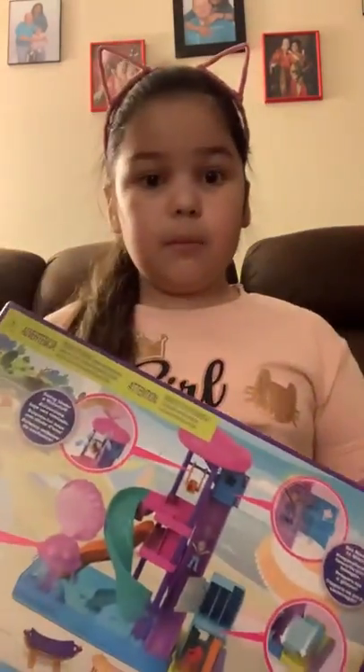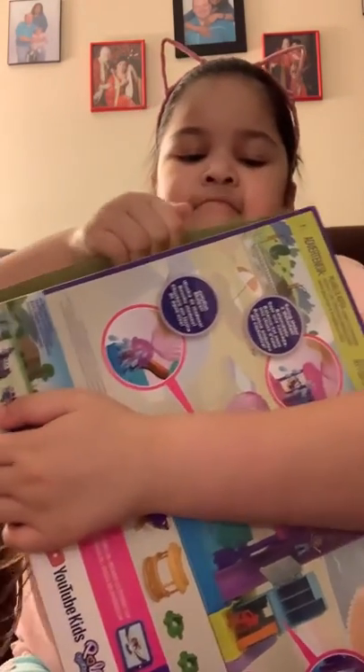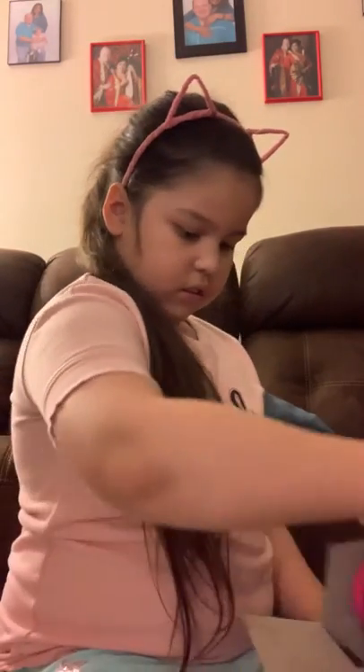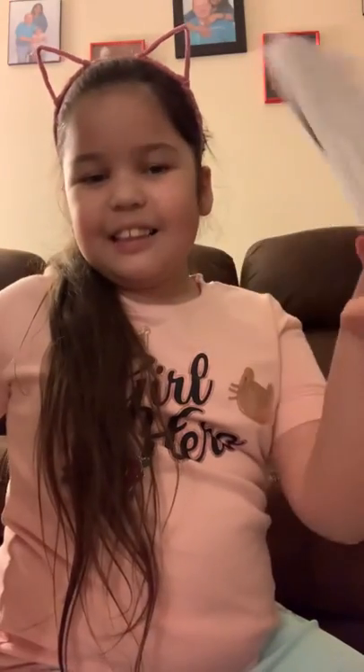I got this from Walmart — just a little reminder if you want it. Okay, got this out of the box. Let's take this thing out. Got some trash right there. My goodness, wow. There's instructions — I forgot that every single Polly Pocket set has instructions.